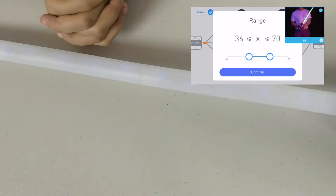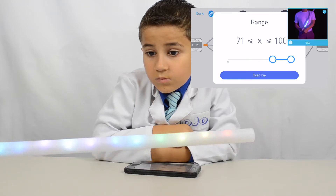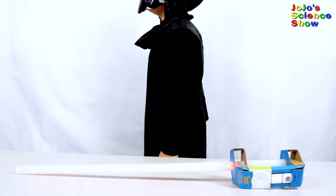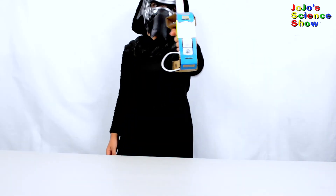When the knob is at 36 to 70, it changes to blue, and when it's 71 to 100, it's multicolored. Where in space did I put my lightsaber? This isn't mine, but it'll work — it's red!